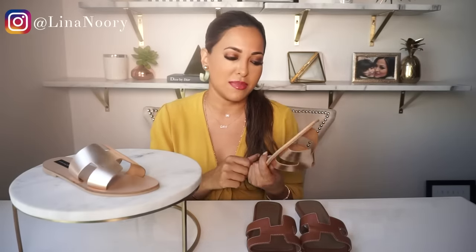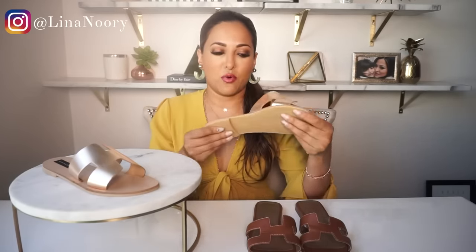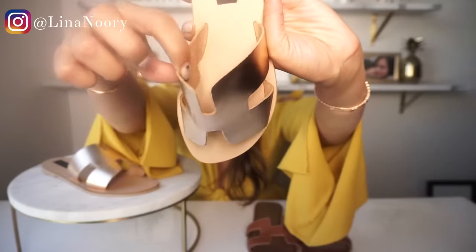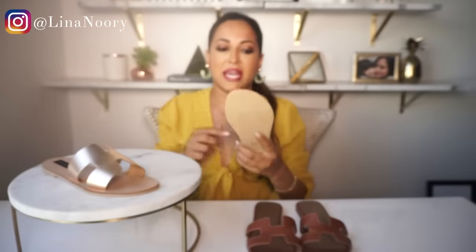I haven't physically worn them out yet since I just got them, but my immediate review is that they're definitely a lot more comfortable. I've worn them around the house and they're just so much more comfortable, especially around the toe area. There's a soft material on the bottom so it doesn't brush up against the side of your toes, and they're a lot wider than I was expecting, which means you're less likely to get blisters on the sides of your toes.